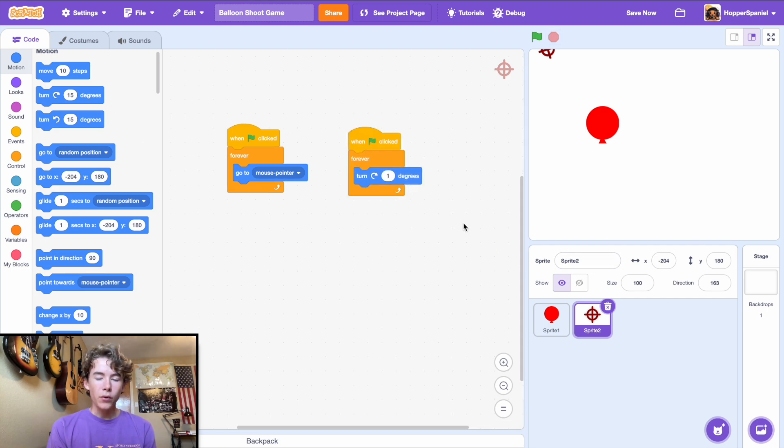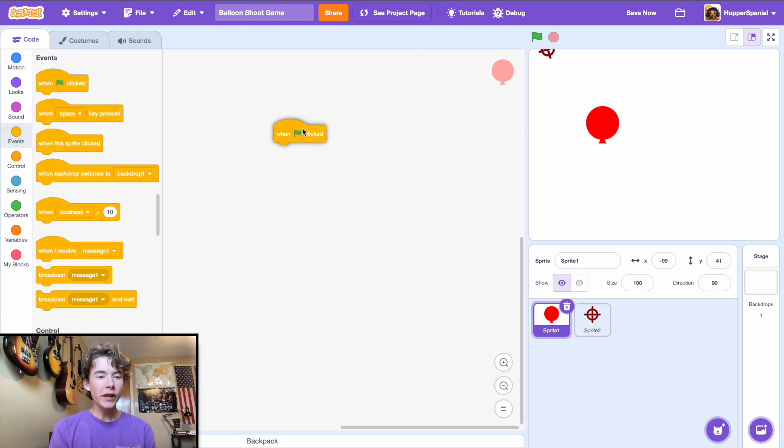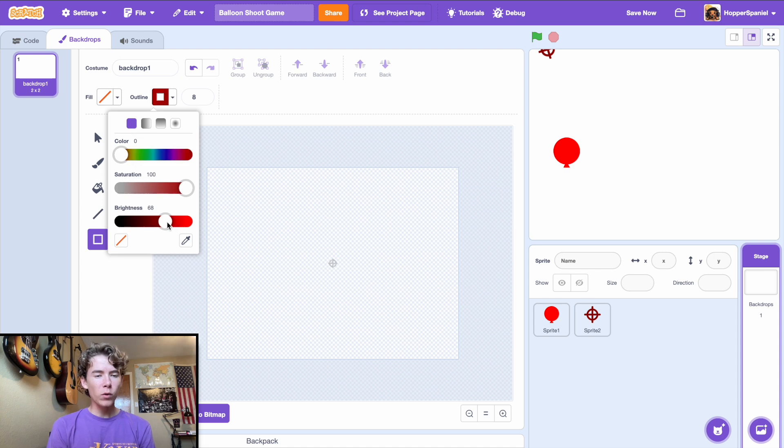Next go to the balloon sprite. Add a 'when green flag clicked' block. Before that, set the size to 80 — it's a little bit too big at the default. Then go to your backdrop sprite and open the paint editor.